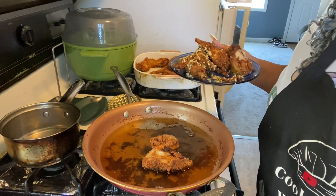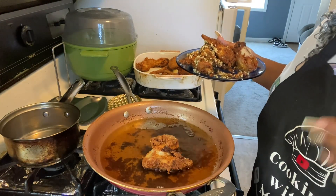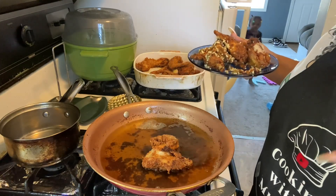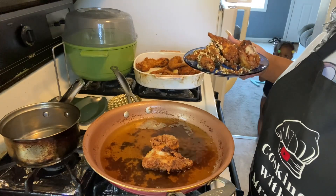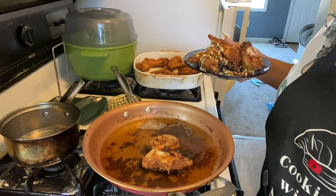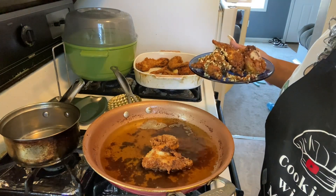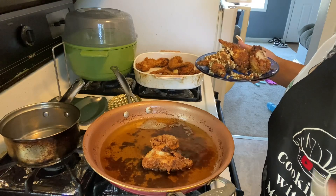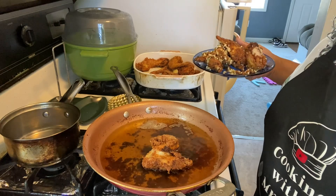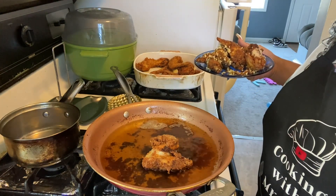Well, garlic — because I definitely didn't put any parmesan on. I forgot! But I'm going to sprinkle that on after the video. Anyhow, share these garlic wings with anybody and everybody. I'll see you guys on the next video. Bye-bye!